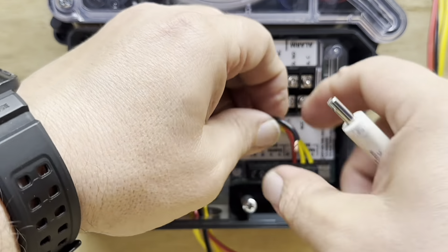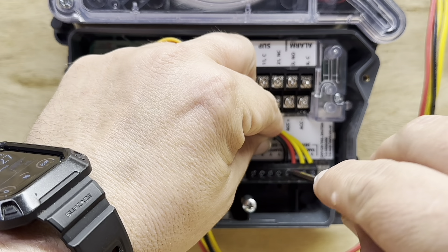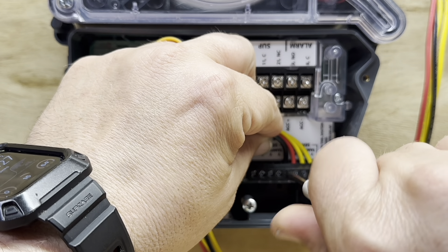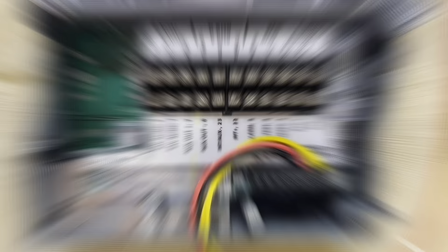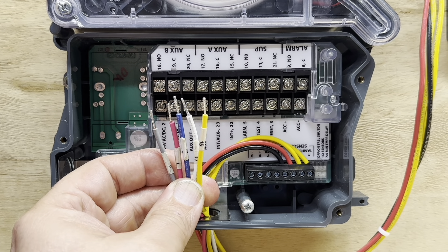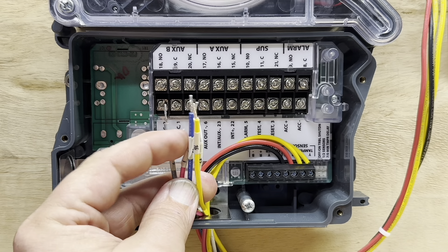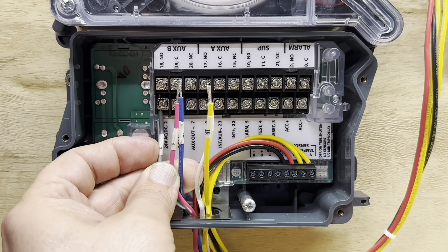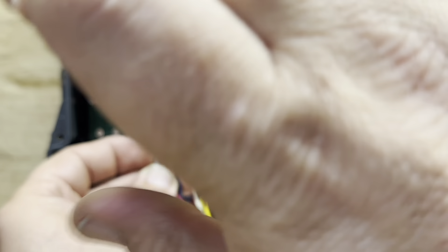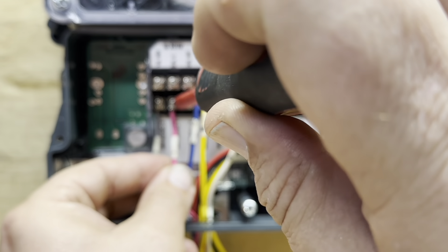We'll get this wired up and then wire up the power for this. These are our power wires and our shutdown wire. The gray wire, which is your common, is already marked with number two, so that goes under terminal two. And then our 24 volts is marked with number one, which is our red wire, and it goes to terminal one.